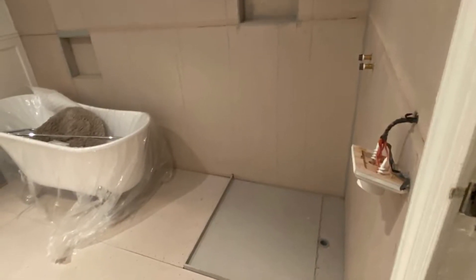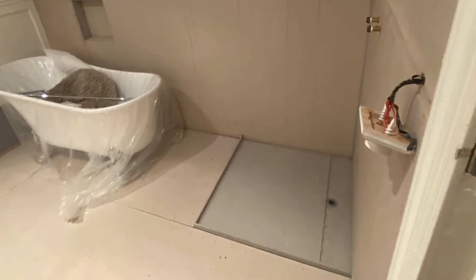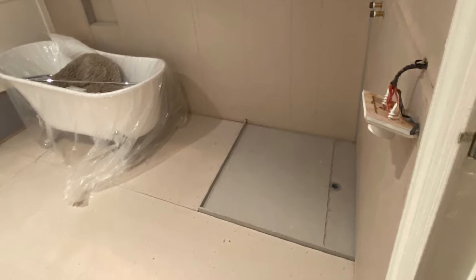The Acryl Tile Over Shower Base system can also be installed onto particle board, hardwood flooring, or even concrete slabs. Please visit our website for further installation details.